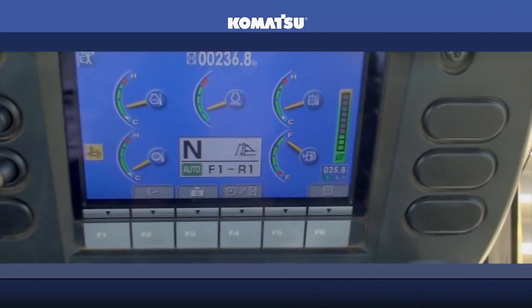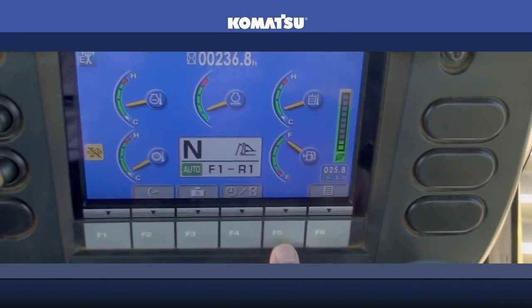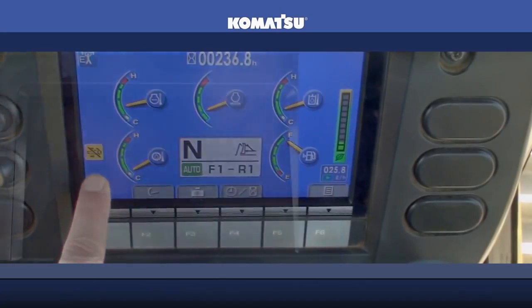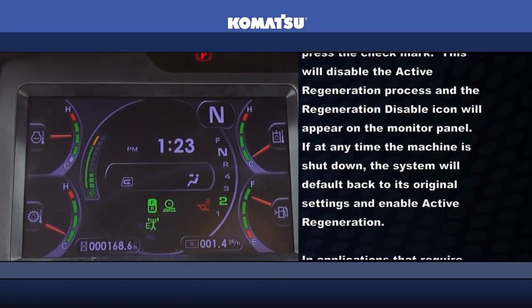If operating in an area where flammable materials are present, such as wood chips, dry leaves, or waste paper, it is possible to disable active regeneration. First, access the KDPF regeneration screen in the monitor. Next, select Regeneration Disable and press the check mark. This will disable the active regeneration process and the Regeneration Disable icon will appear on the monitor panel. If at any time the machine is shut down, the system will default back to its original settings and enable active regeneration.